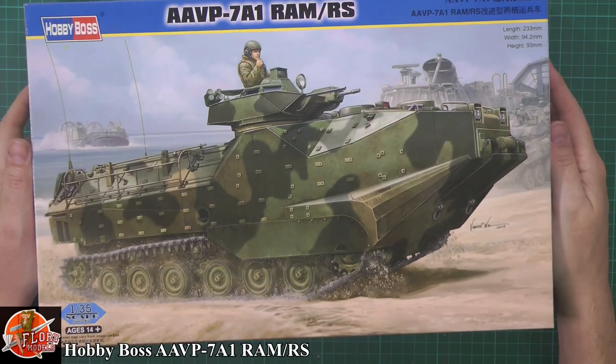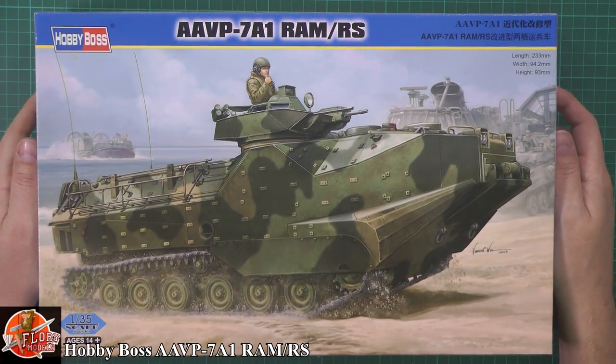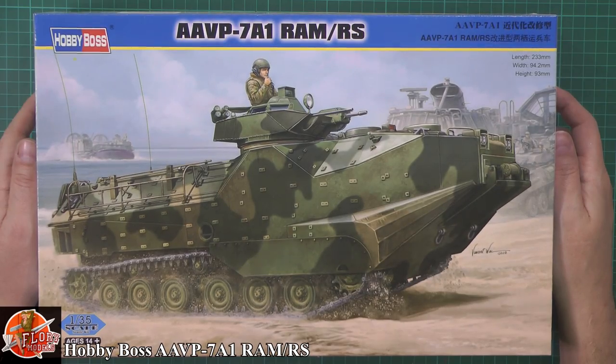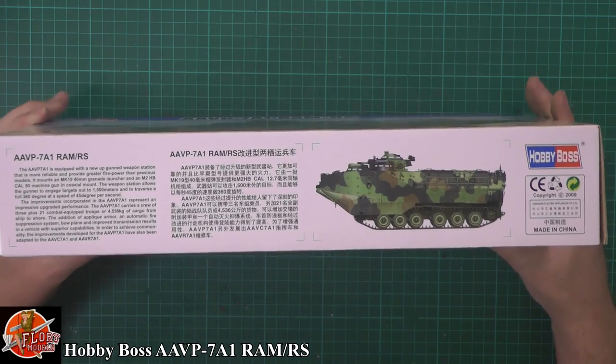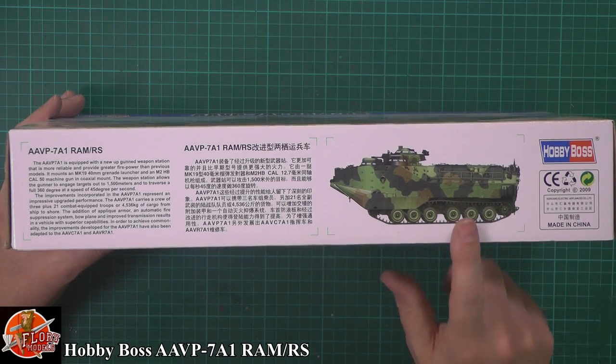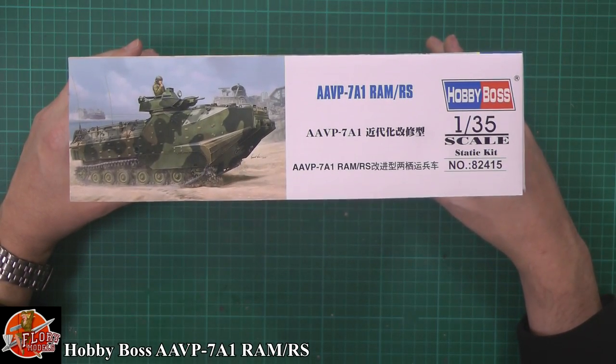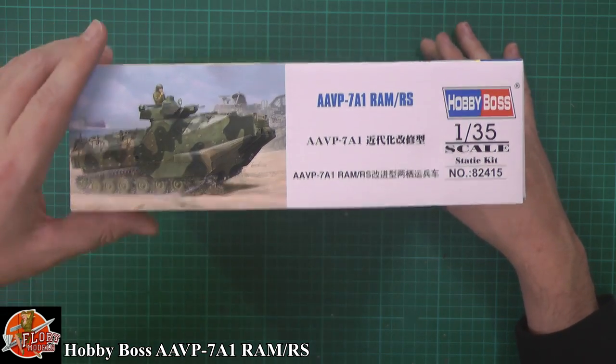Beautiful box art, because let's face it this is the environment this thing is designed to be in. You often see them in deserts but plowing up a beach is really where we'd love to see this vehicle. We've got a little bit of information down there, a beautiful European camo scheme, and kit number for this one is 82415.